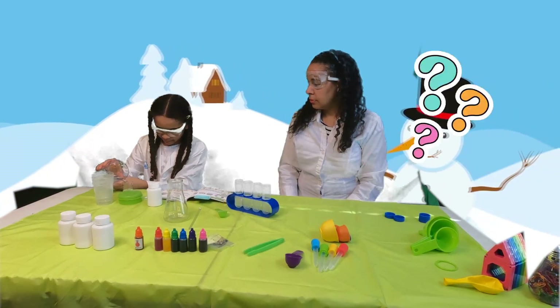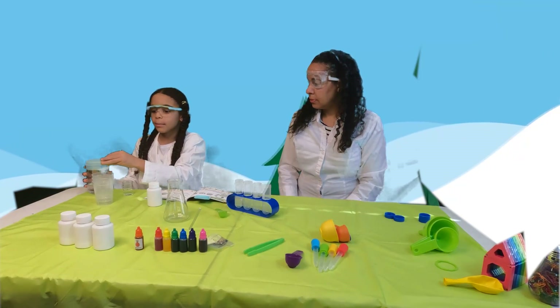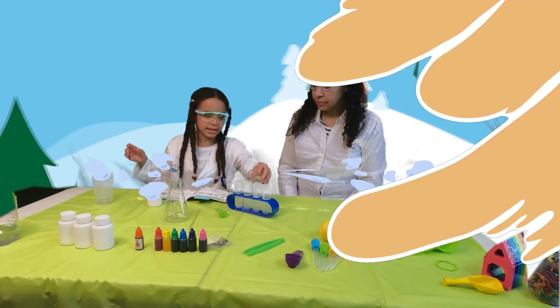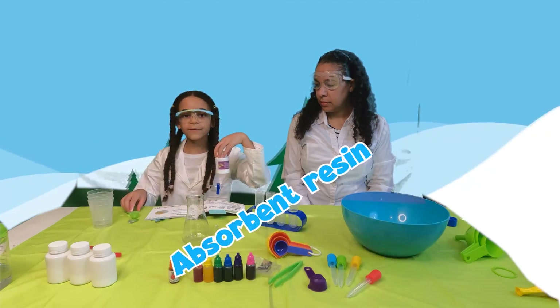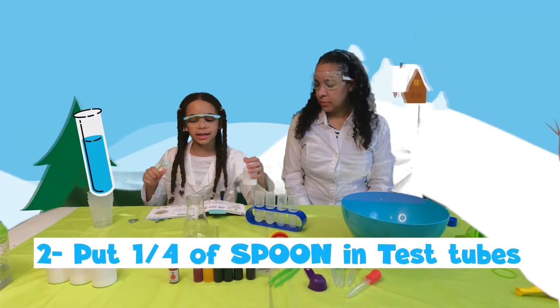Guys, do you like science experiments? If so, what's your favorite science experiment that you've seen or maybe done? So we've got our second water. Now we're going to pour it into this test tube.